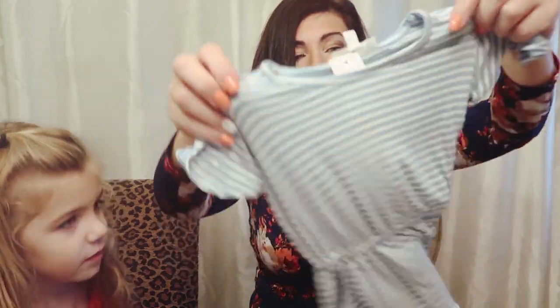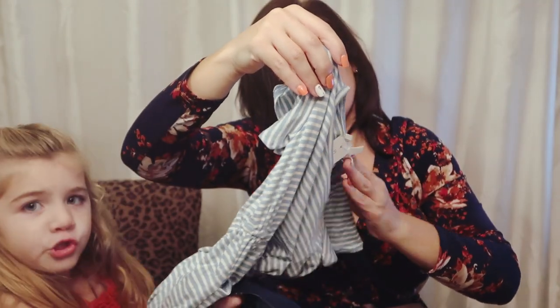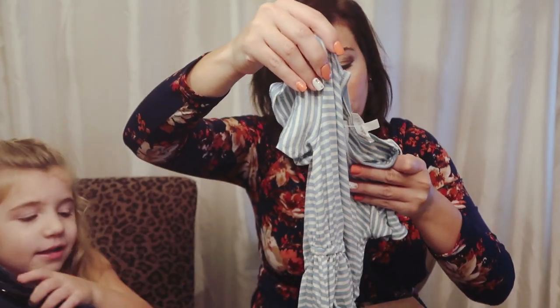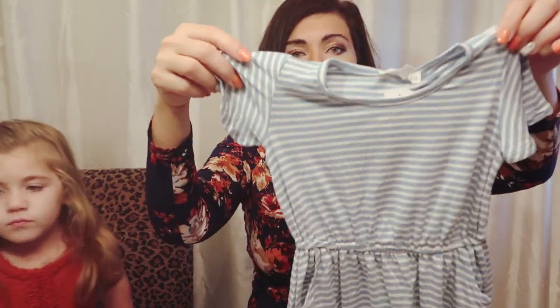And then the next thing is a little dress — this is so adorable. It has a crown of hearts, it's striped, with a little pocket. This is the Skylar Pocket Skater Dress and it's $20. It's so soft and so cute.